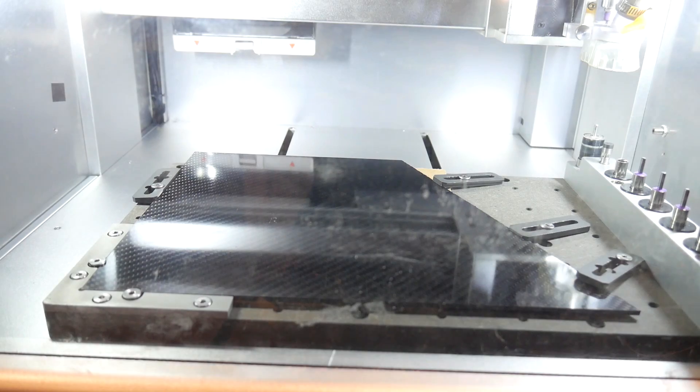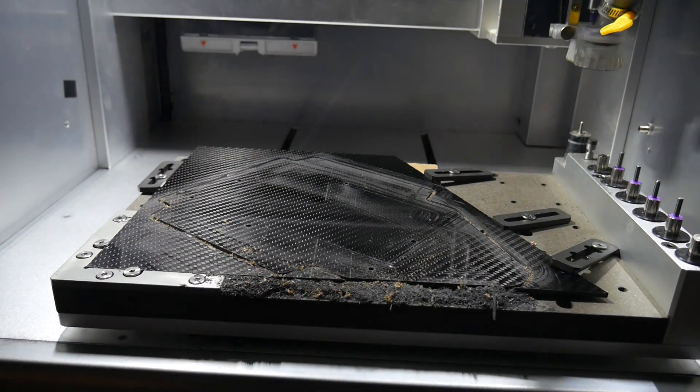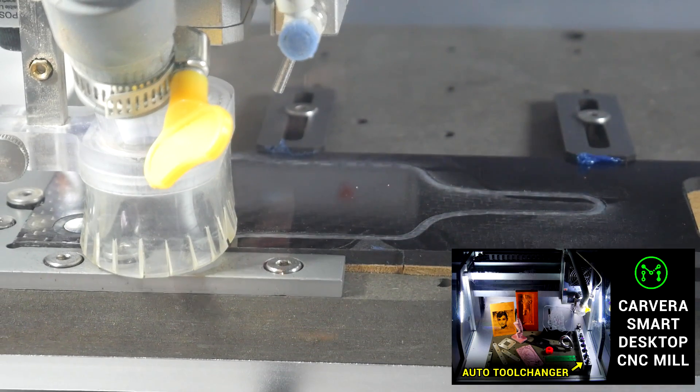The only other components were the carbon fibre end plates, and these were machined on the Carvera — another Kickstarter machine I've covered in the past that is actually about to ship. If you want to learn more about that machine, I've linked that video below.